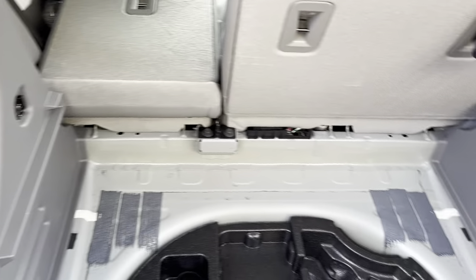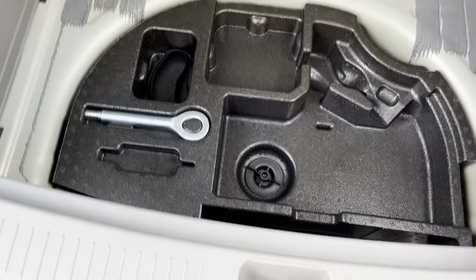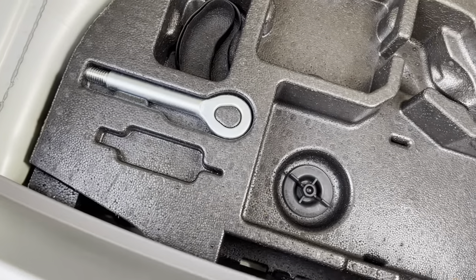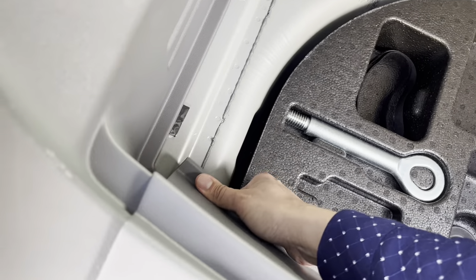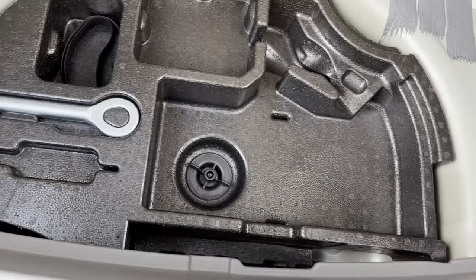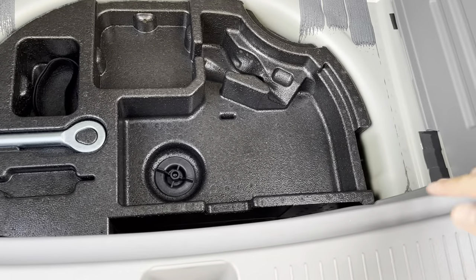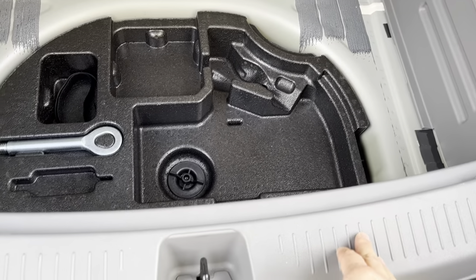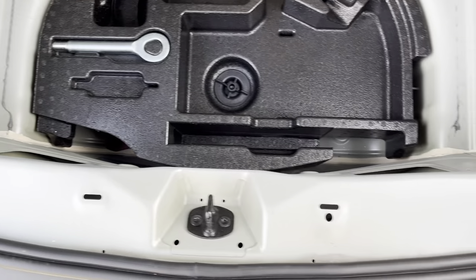The next thing you need to do is remove this trim liner or trim piece. The way you do it is you pull it out from the bottom like that. Don't try too hard but it should pop out. It's a little difficult with one hand. There are pins going this way on the side and connect pins going this way, so you want to pull out in this direction and up so the piece will remove.